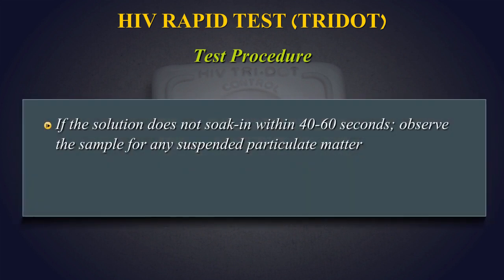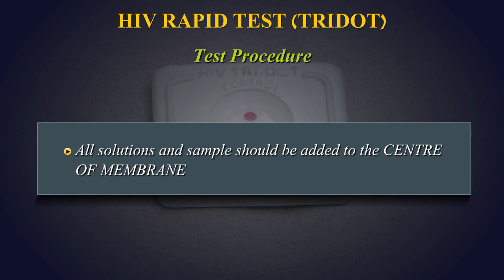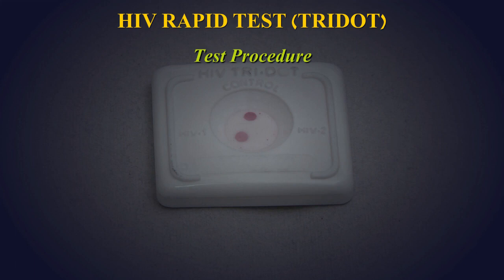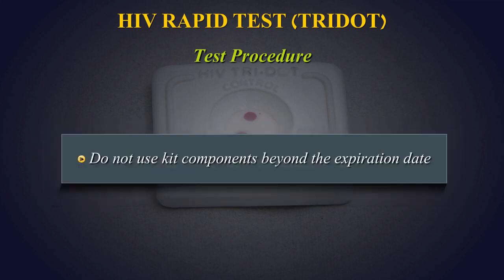If the solution does not soak in within 40-60 seconds, observe the sample for any suspended particulate matter. If it is present, centrifuge the sample at 10,000 rpm for 15 minutes and use a fresh device to rerun the test. All solutions and samples should be added to the center of the membrane. For consistent results, ensure free falling of drops on the membrane. Do not use kit components beyond the expiration date.